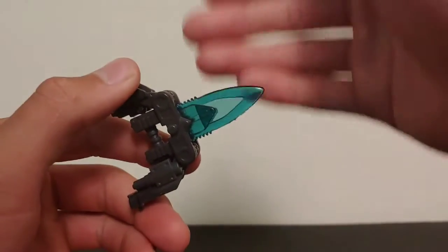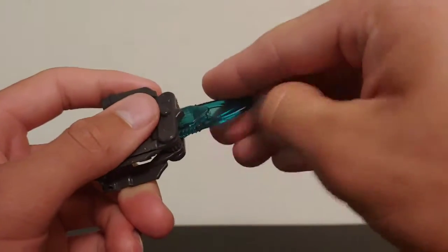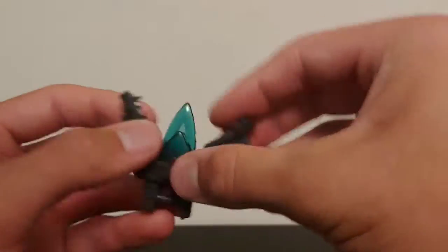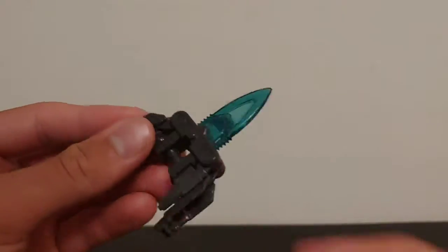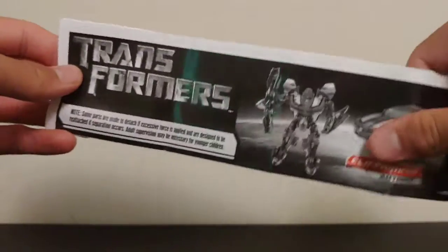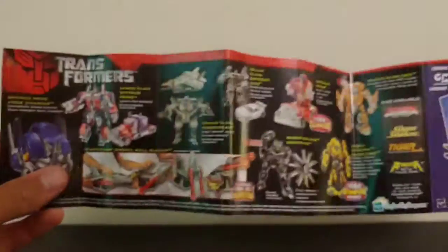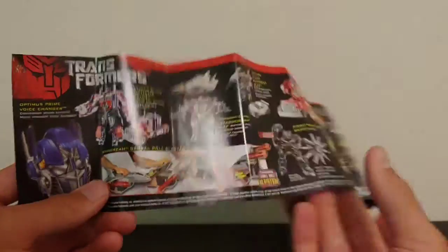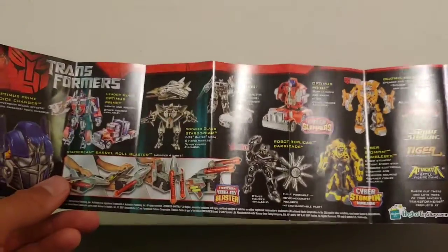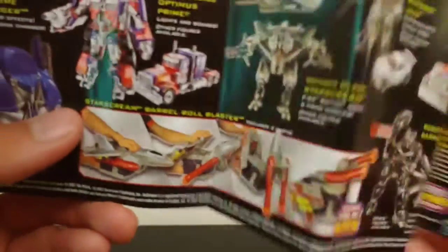There is a little bit of mold flash on the side of the blade, but other than that it's a fun little weapon and a cool accessory. He also comes with an instruction booklet and a pamphlet showing a bunch of different Transformers toys.